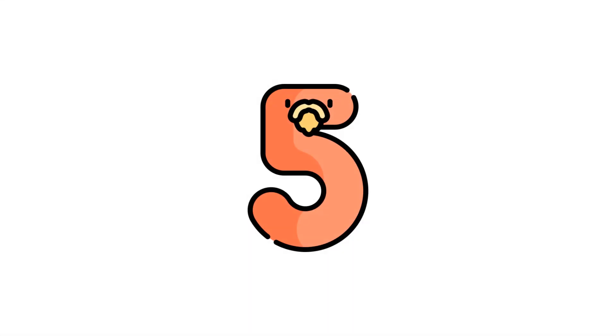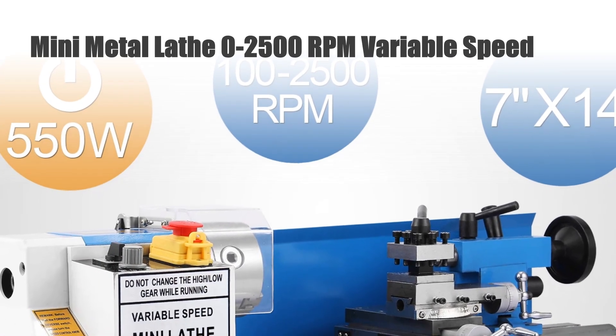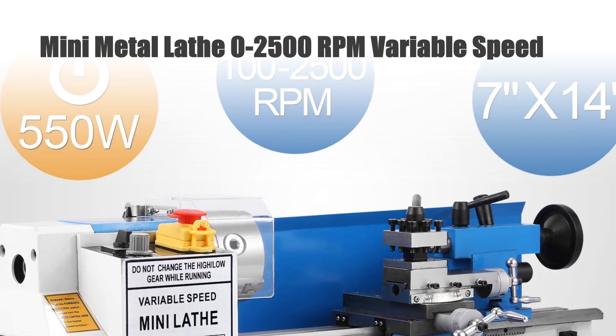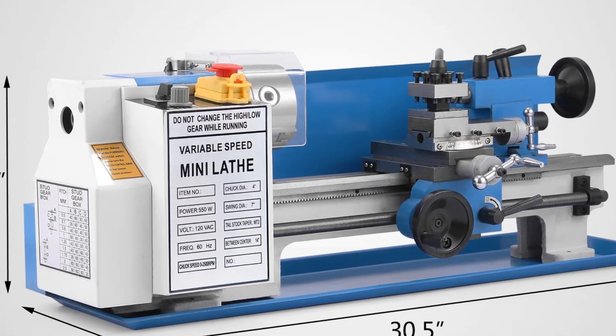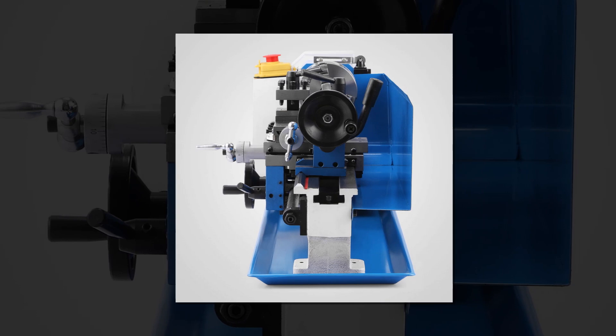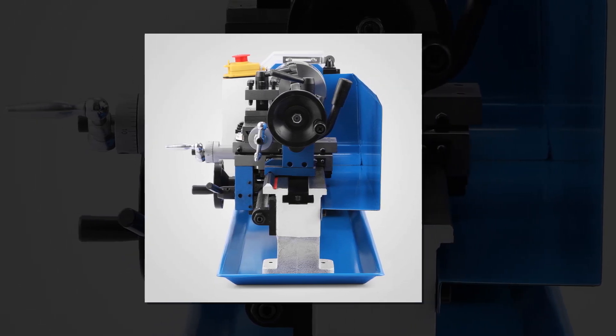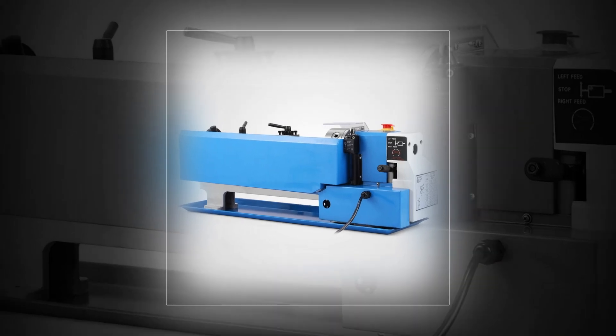Number 5: Mini Metal Lathe 0 to 2500 rpm variable speed. This Mini Metal Lathe boasts a versatile 0 to 2500 rpm variable speed range, offering optimal control for various metalworking tasks. Equipped with both 4- and 3-jaw chuck options, this benchtop lathe ensures adaptability and precision in handling different workpieces.